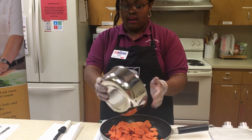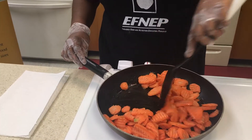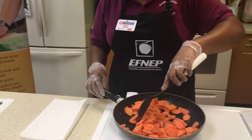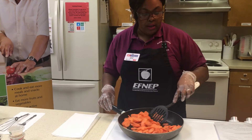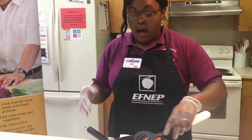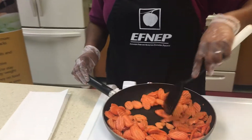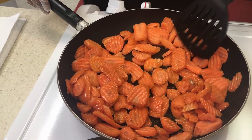Now we're going to add our carrots. I'm just giving those carrots a toss to make sure that each one is coated with olive oil. You want to make sure that your carrots are a little bit glistening — that lets you know that your olive oil has coated successfully. You can cover your carrots, or you can just continue to do that back-and-forth rock motion, kind of like you're making a stir fry but the only ingredient is carrots. We'll just let those cook down.